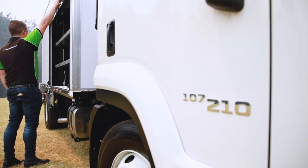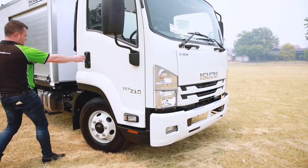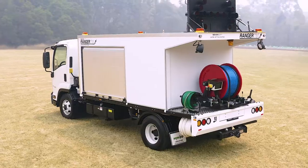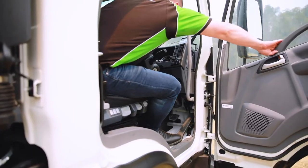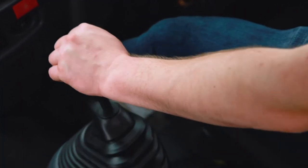This truck is based on the Isuzu FRR series and comes in 240 and 260 horsepower. It's a real workhorse, takes up to four tonnes, comes with a 200 litre fuel tank, features comfortable air suspension seats, and is available in manual or automatic.